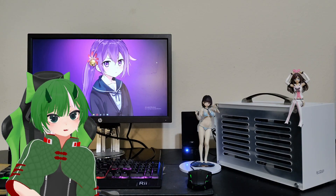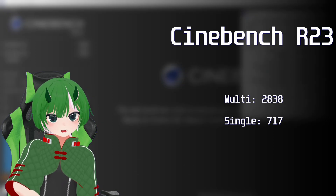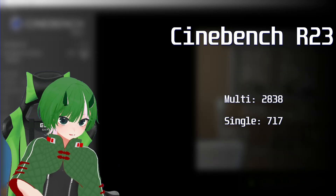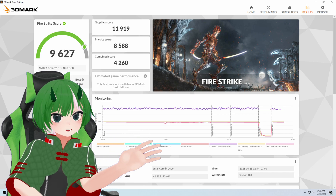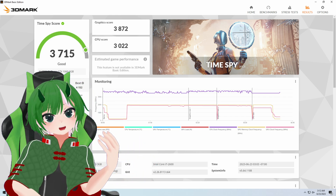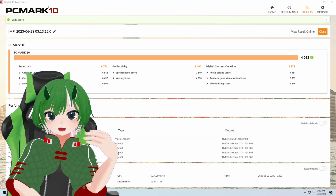Like always, we'll do the synthetics real fast. For Cinebench R23, the multi-score is 2838 and the single score is 717. For 3DMark, Firestrike is 9627, Time Spy is 3715, and if you care, PCMark is 4053. Now let's get on to the gaming benchmarks.